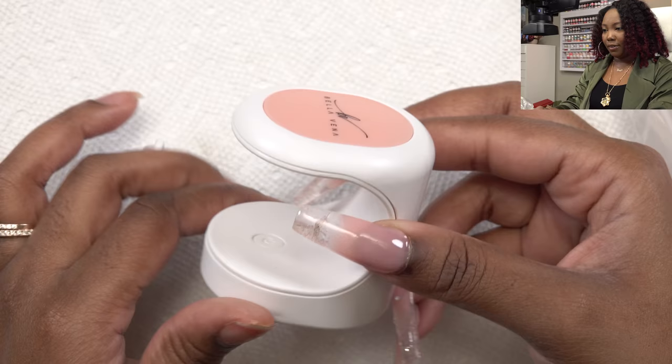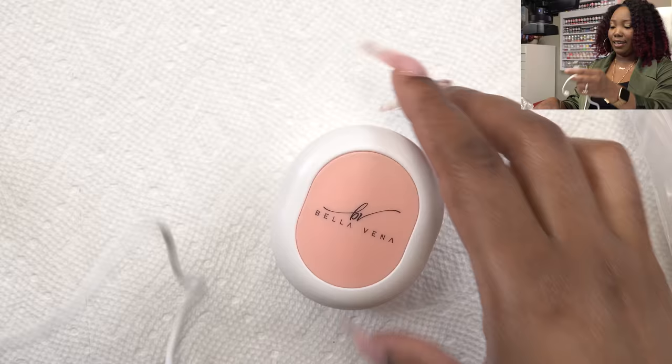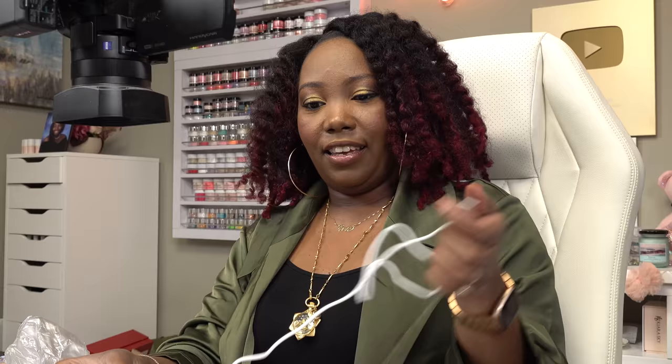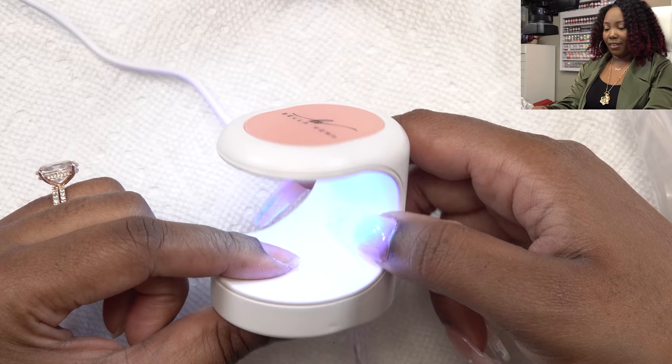It says Bella Vena on top and it has a power button. It comes with a USB cord. I'm just gonna plug this in. So far I'm liking the lamp. Now let me go ahead and pick through these nails to get my sizes.